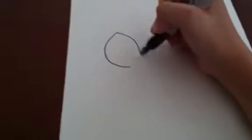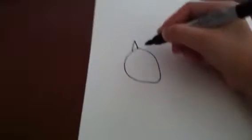First we draw the head. Very nice head. And then the ears.